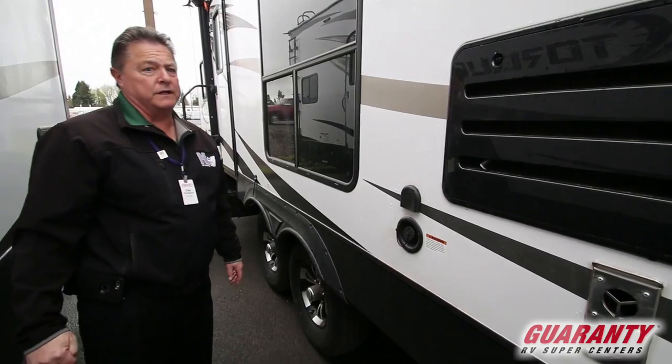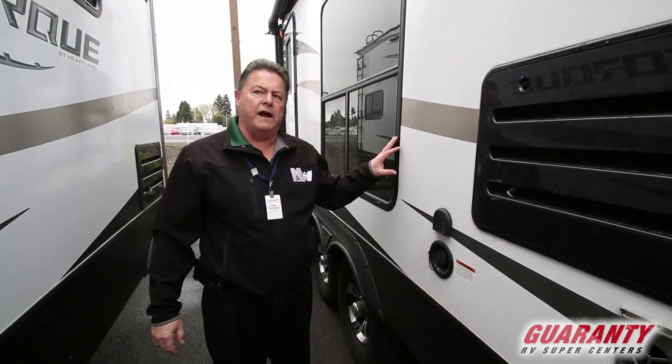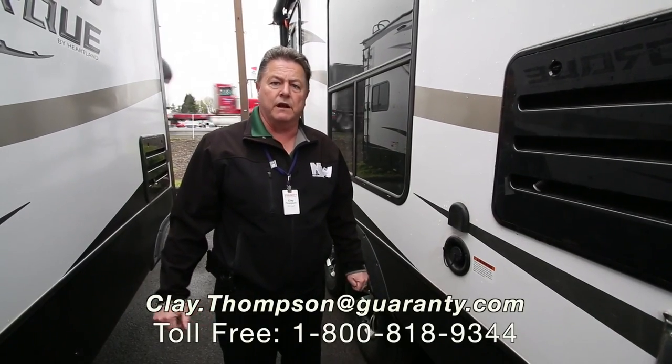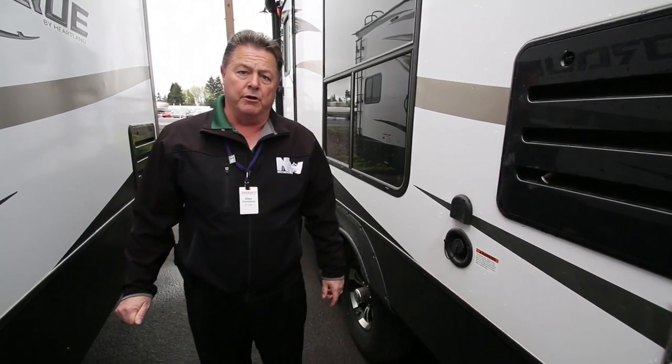That about sums it up in a quick summary of the 2018 Torque 285. We have plenty of other models in stock. If you have any further questions — I know this was kind of a quick run-through — my name is Clay Thompson with Guaranty RV Center. I'd be happy to talk with you about any inventory we may have in stock or that you're looking for. My direct number is 541-979-1770.